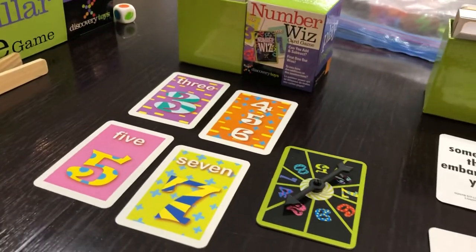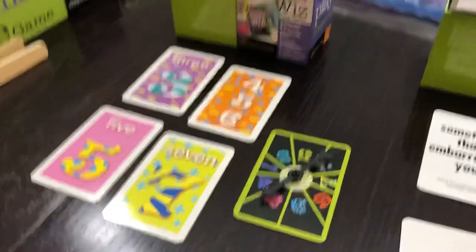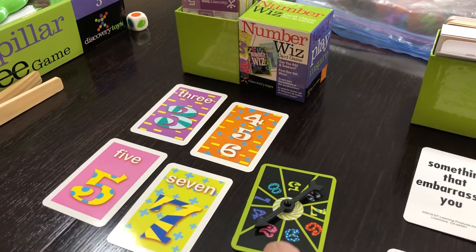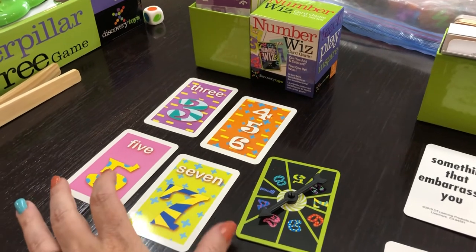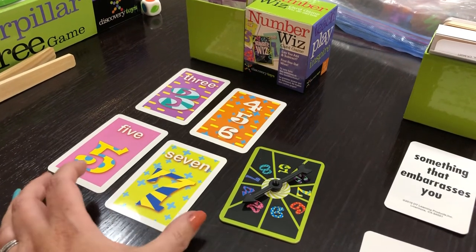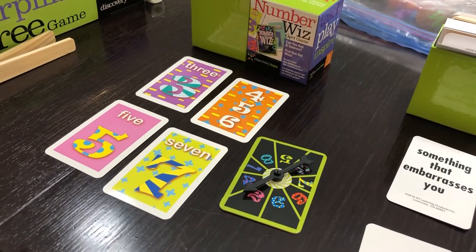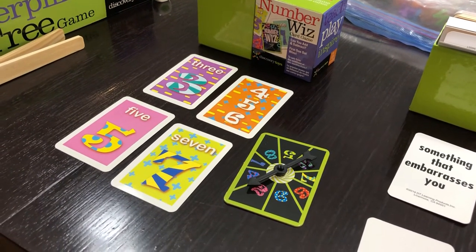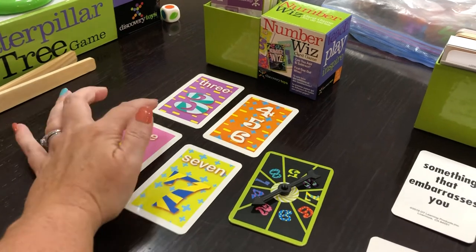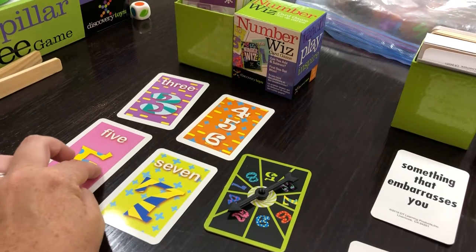The last one is Number Whiz. Number Whiz is a math game for seven years and up, just like Whiz Kids. What you would do is spin the spinner — I only have one hand free here, but say it lands on two. You have seven cards and you would try to make an equation equaling two. The more cards you get rid of, the better, because that means you're winning. So I could use one plus one equals two and get rid of two cards.